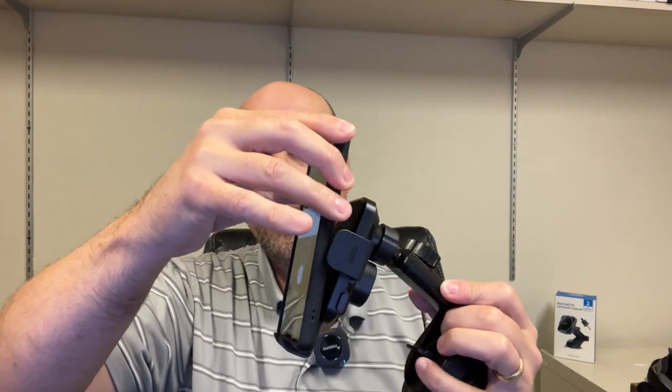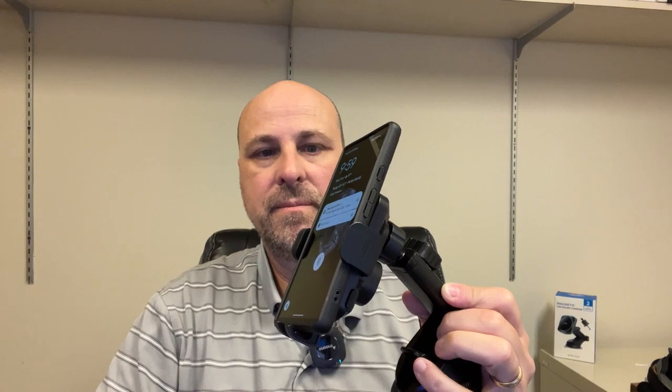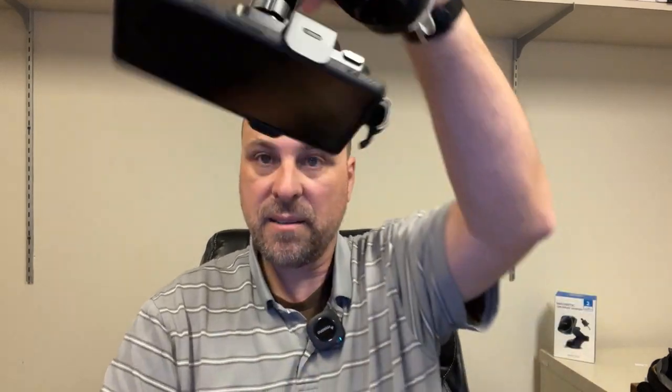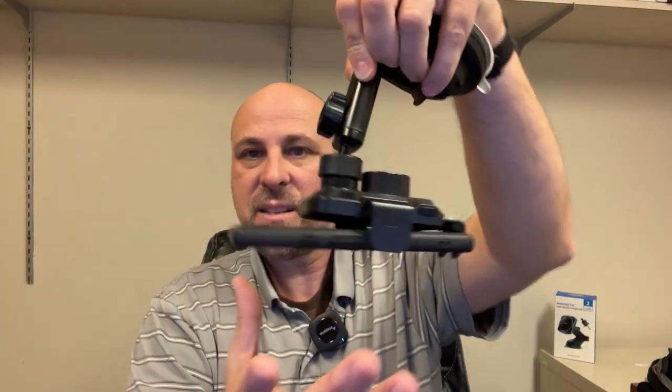We'll assemble it and put a phone in it real quick, then we'll head out to the car. We open it, put our phone in, and close it. And it's not pressing on any buttons or anything. This one doesn't seem to hold it in place quite as well as the other one.